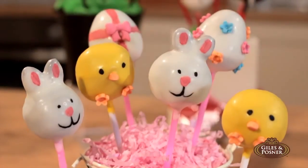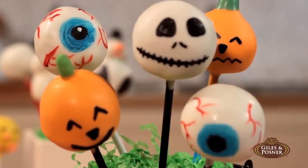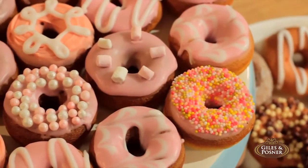Cake making just got easier. Now you can make delicious cake pops, cupcakes, and doughnuts.